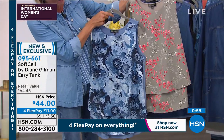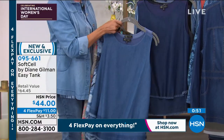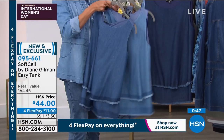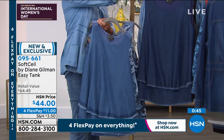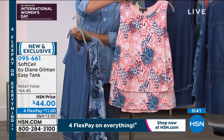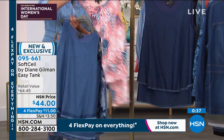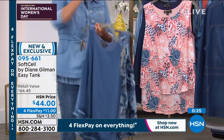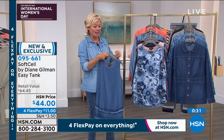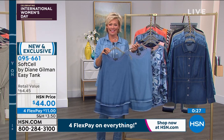We have the blue floral, the sage floral, three different shades of blues — deep indigo, chambray, and midtone. We also have this in the chambray stripe and the really pretty coral you saw on Emily earlier today. These are incredibly popular as usual. You should see some of the comments on hsn.com — what a brilliant design. That's why we've sold two and a half million in two years.